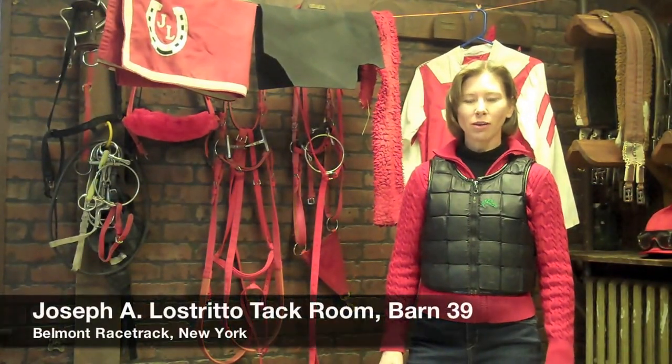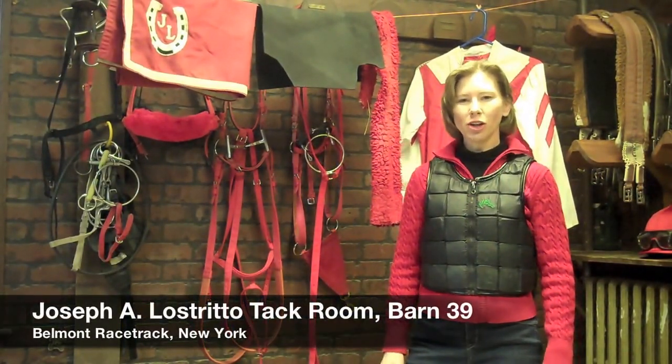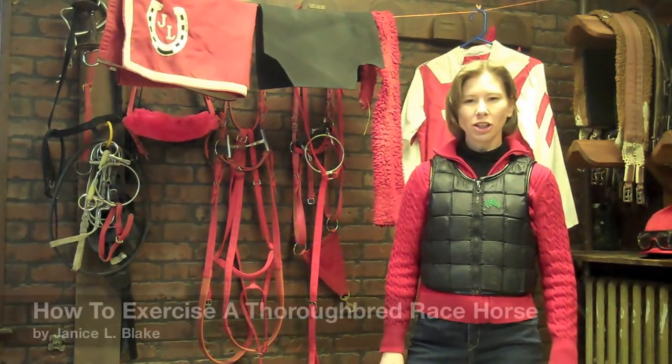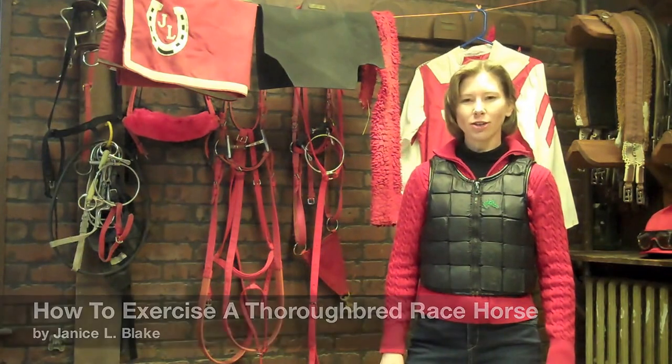Hello, we're at Belmont Park in New York, in barn 39, the tack room of Joe Lestrito. And this is another video in the series of how to exercise a Thoroughbred racehorse.